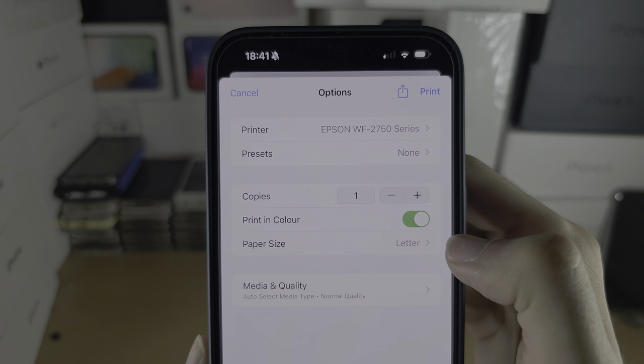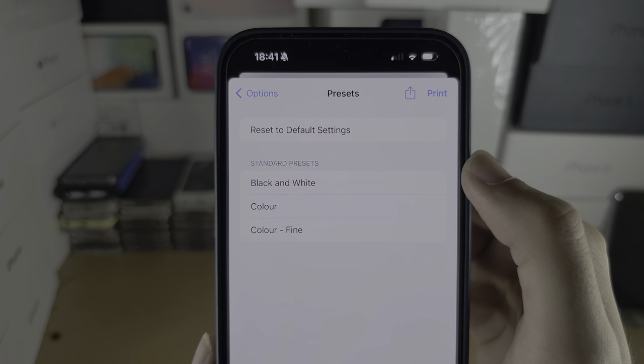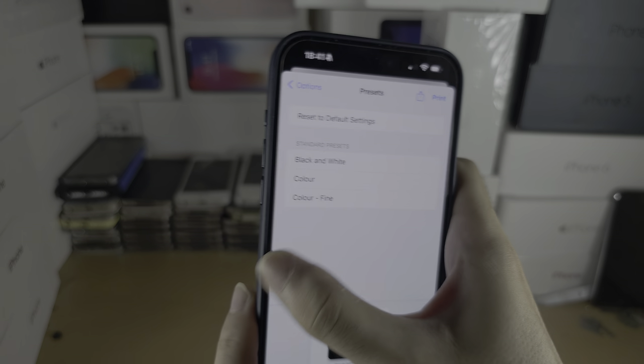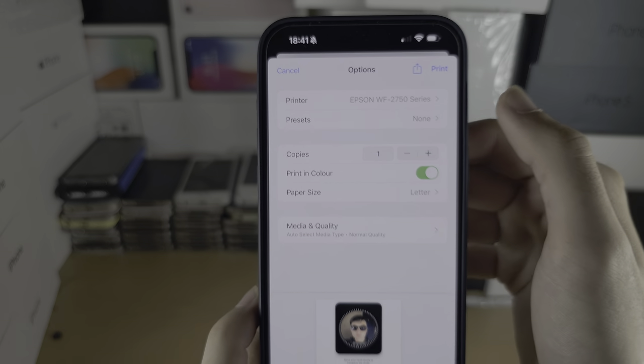Once connected, you can change the paper size, number of copies, and choose black and white or color — fine color will use more ink. Once you're ready, tap Print.